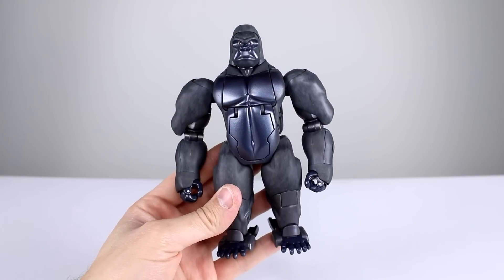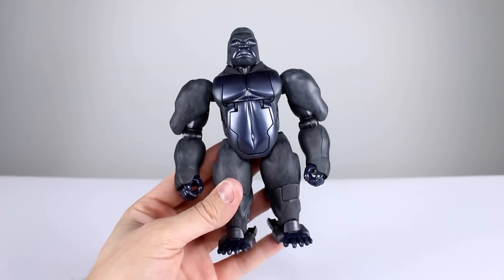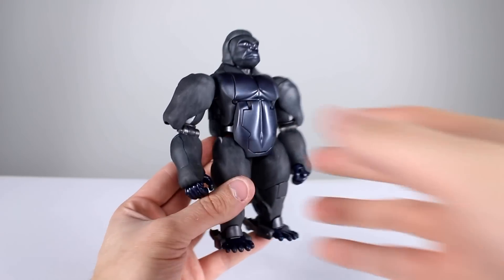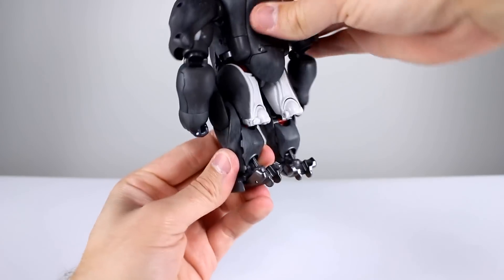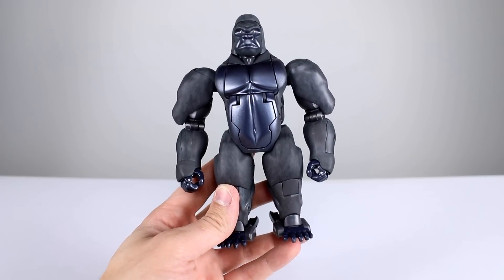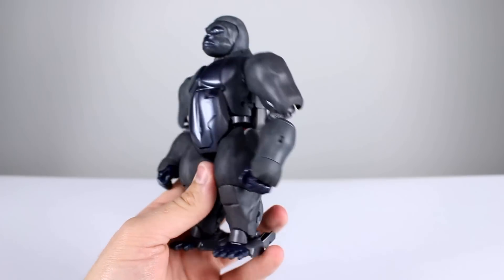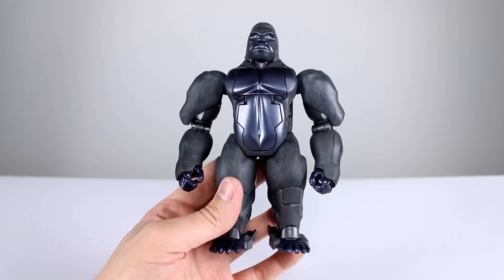Now transformed into beast mode, the engineering is pretty darn good for the most part. It looks just like it did in the show — they did everything they could for accuracy. There are a few gripes: the backs of the legs and backs of the feet look totally bad. But from the front it looks really good, so if you want to display it in beast mode you can just face it forward. If we had to make that sacrifice to get the robot mode looking good, I think that's a worthy sacrifice.